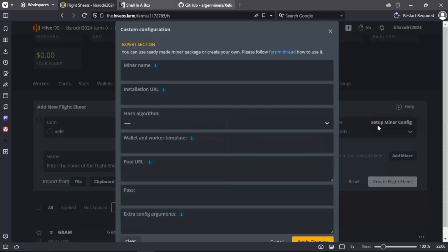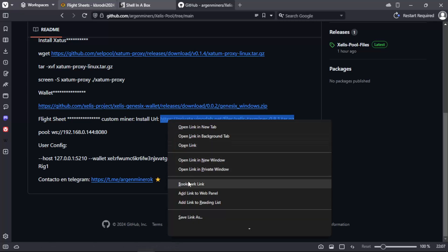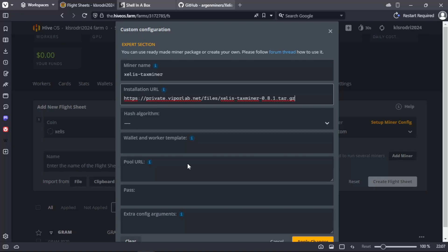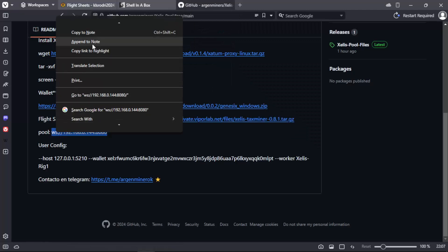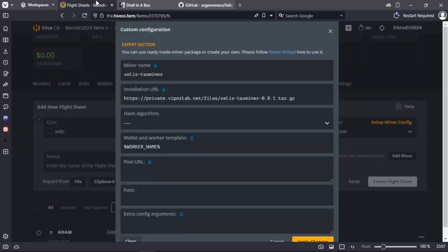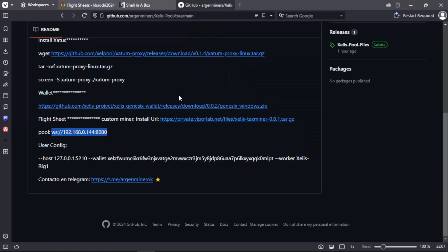And we will put the following commands. We copy the address of the miner. Then the address of the pool points to our proxy created previously. And finally the user config section.